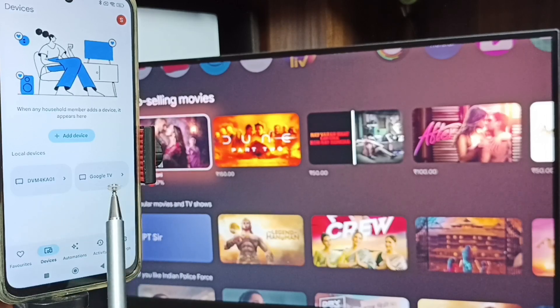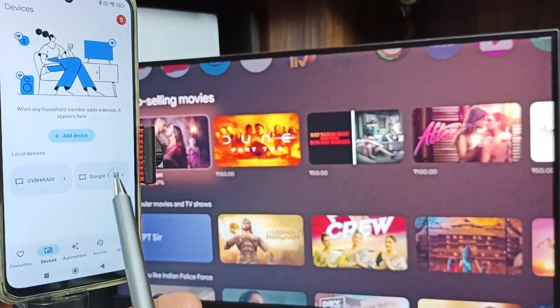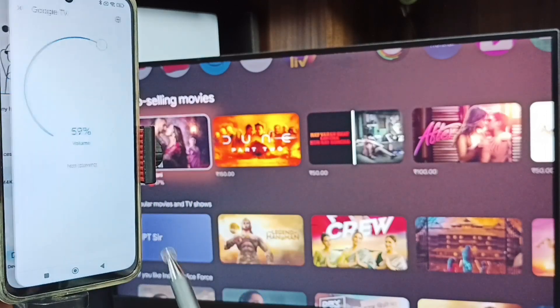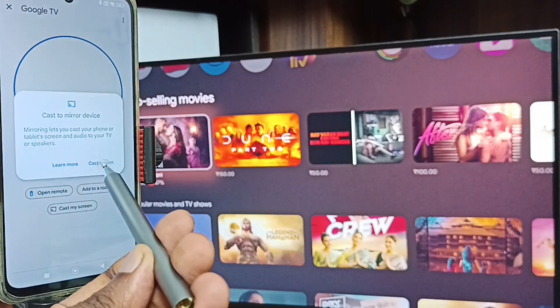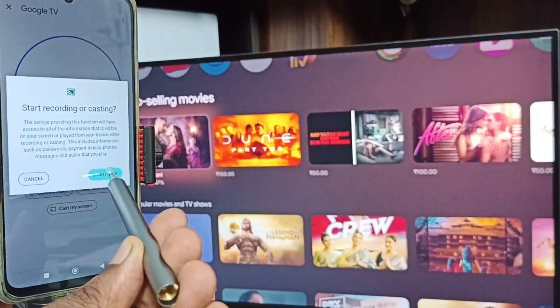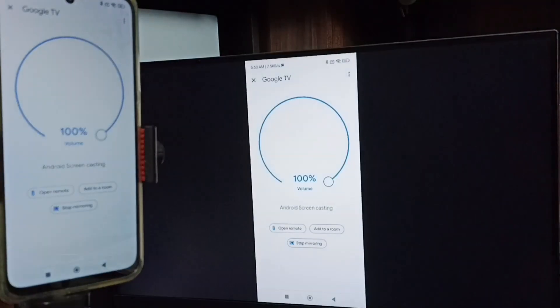Here you can see Google TV and Android TV — these are the two TVs detected. Tap on Google TV, then tap Customize Screen, then tap Cast Screen. Tap Start Now. Method 2 is now working.